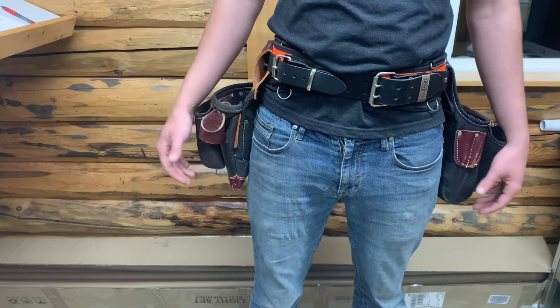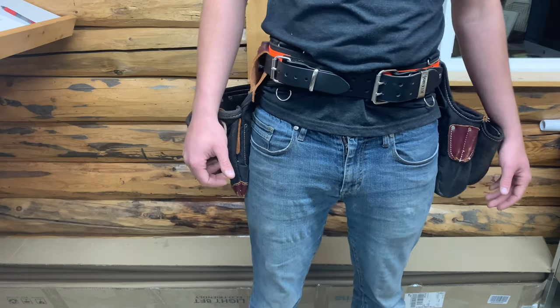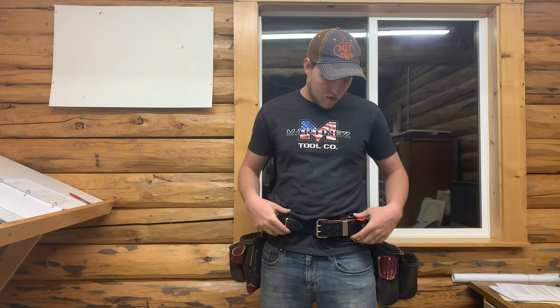Alright guys, that's been the review of the Buckaroo tool belt and my setup. Hope you guys enjoyed. If you liked the video, please give it a thumbs up and consider subscribing — it would help me out a lot. Stay tuned for more videos and we'll see you on the next one.